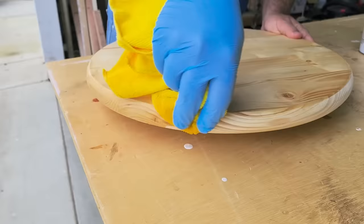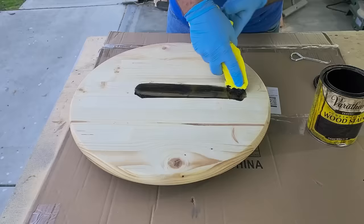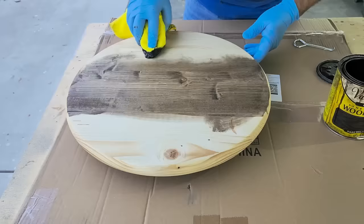Once it dries, it's time to put on some stain. Use the stain of your choice. I like to go dark every time, so I'm going to use a little bit of walnut that was sitting in my cabinet. I'm going to stain this all the way using a towel and then take off any excess.